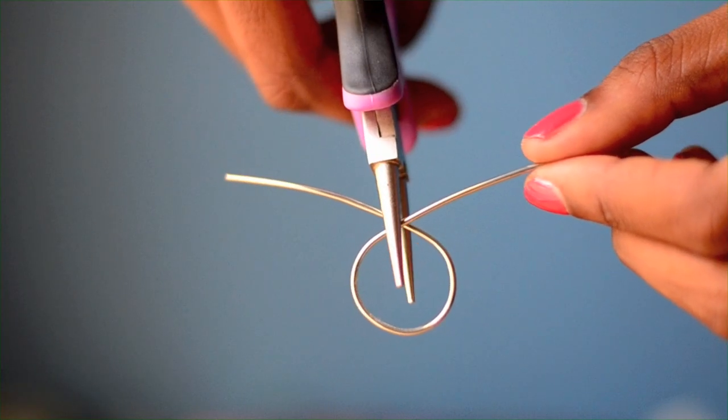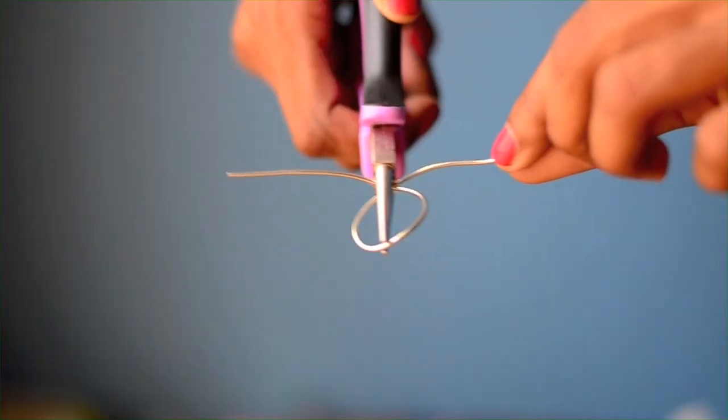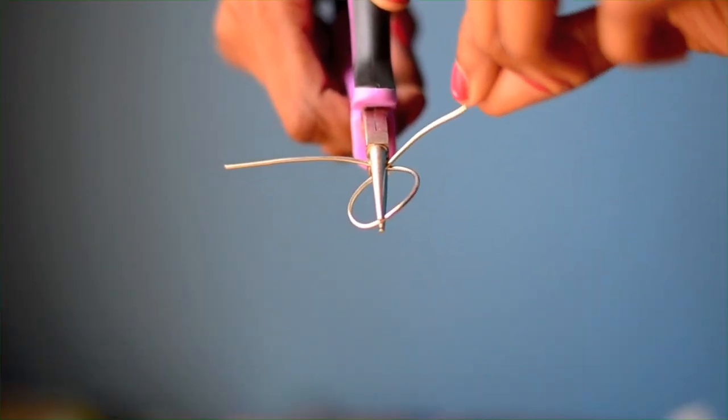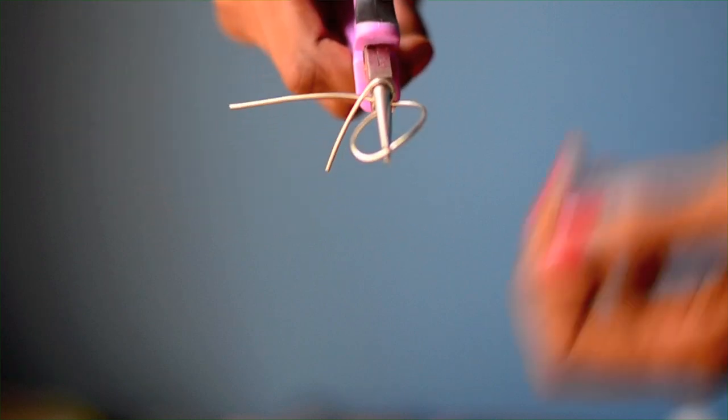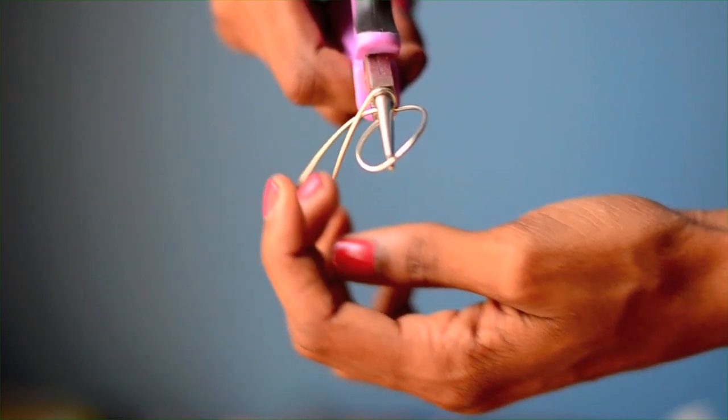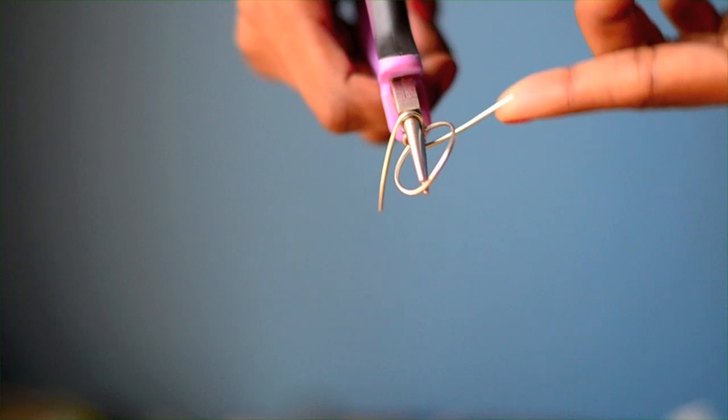Take the round-nose pliers and pinch the ring at the X. Take one end and wrap it around the upper barrel. Now take the other end and wrap it around the lower barrel, going in the opposite direction.